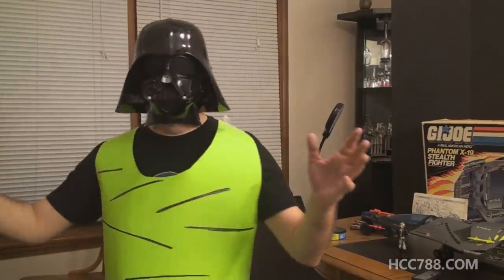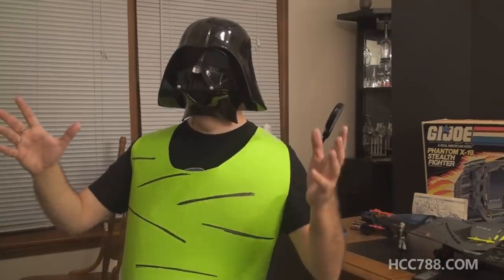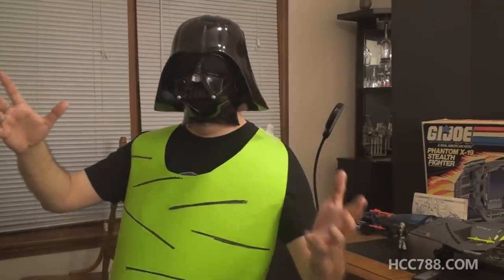I see you've managed to do a review without a cheap and lazy cosplay. I am Darklon, ruler of Darklonia.